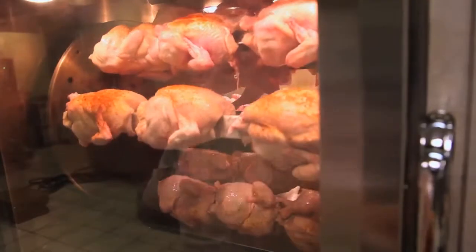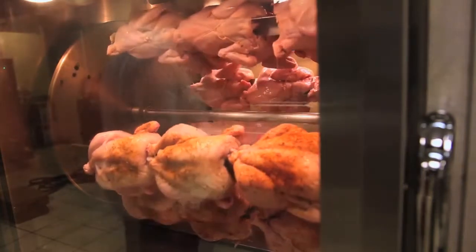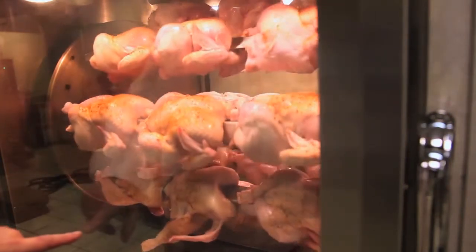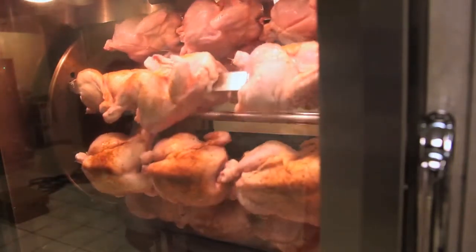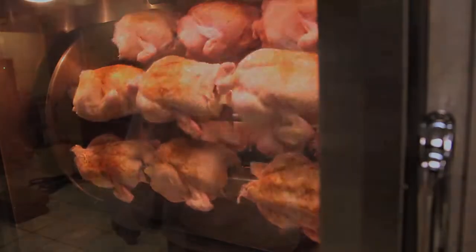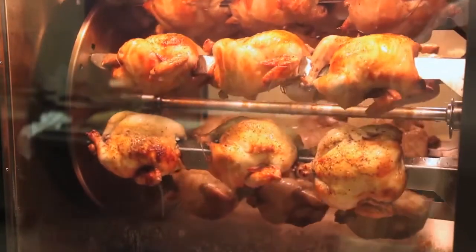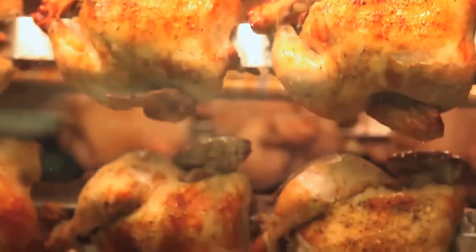Once you've filled the cavity, close the door and the oven will immediately start into cook. Note that we left one chicken untrussed — as it comes around you'll see what happens to an untrussed chicken in the rotisserie. Note the brownness and the beauty of these chickens as they're cooking, each one dripping and basting the next. That's the beauty of rotisserie chickens: moist, wonderful deep flavors.